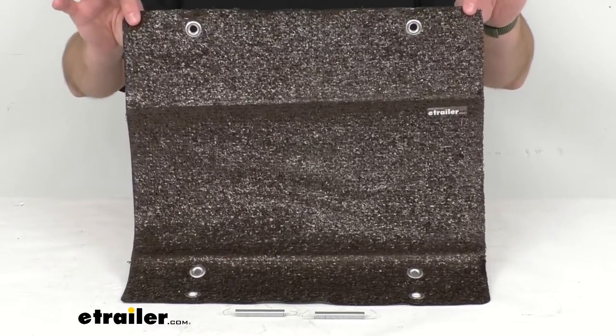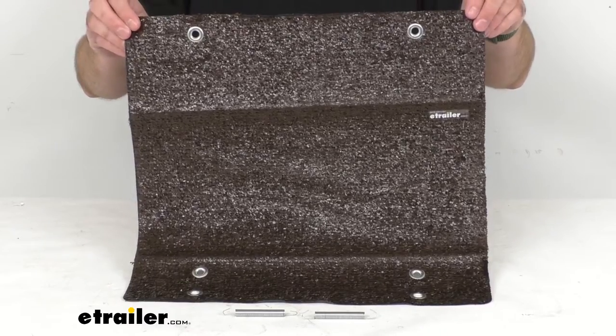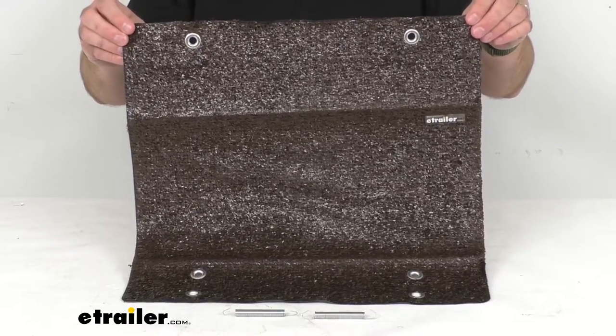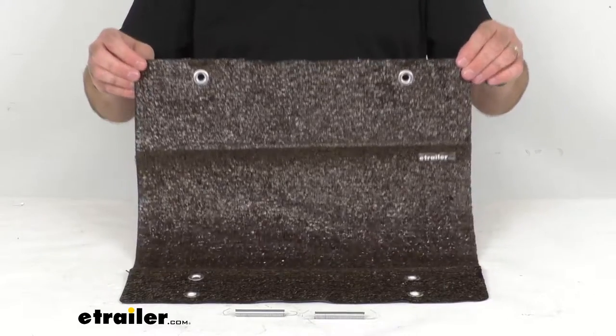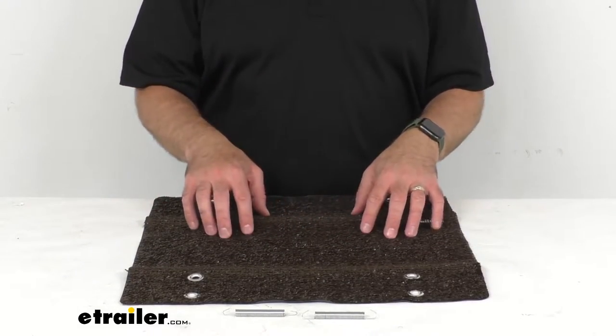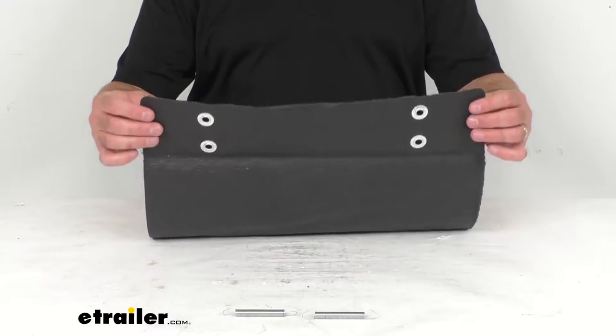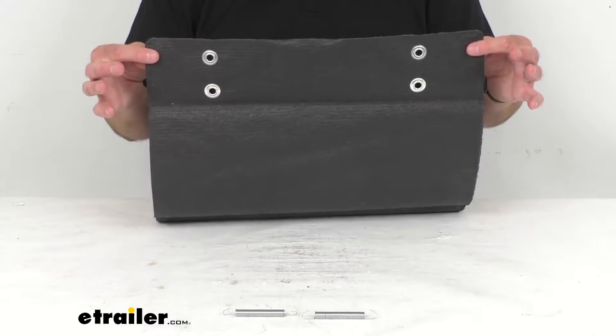If you're looking to increase traction when climbing the steps of your RV while at the same time providing a surface to clean the bottom of your shoes, this might be a great option for you. This easy to clean step rug is 18 inches wide and it is going to wrap around your straight RV step so you can wipe off your feet.